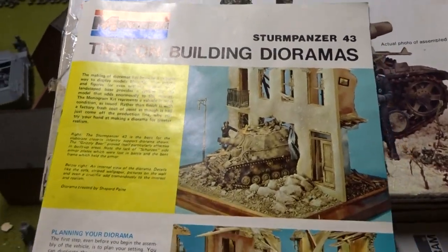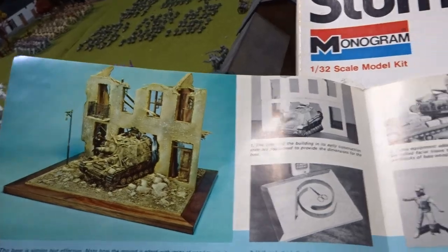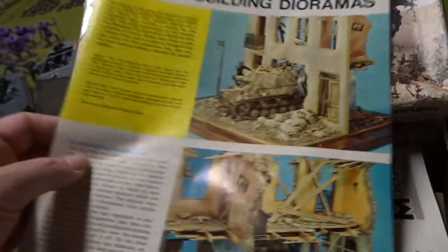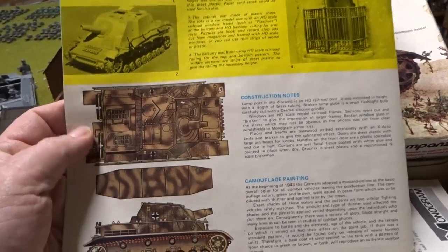These dioramas were created by Shepard Payne, and he does have a couple of modeling books out — how to make dioramas and how to make tanks, armor, vehicles. Very cool.